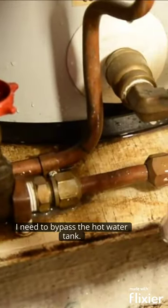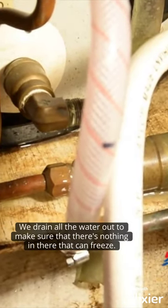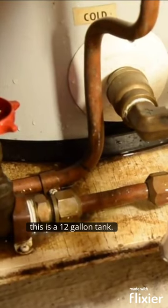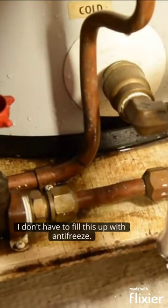Before I get any antifreeze I need to bypass the hot water tank. We drain all the water out to make sure that there's nothing in there that can freeze. And because this is a 12 gallon tank I don't have to fill this up with antifreeze.